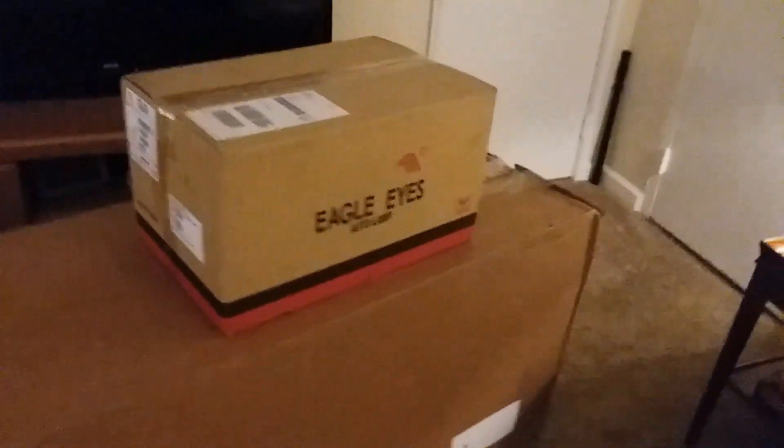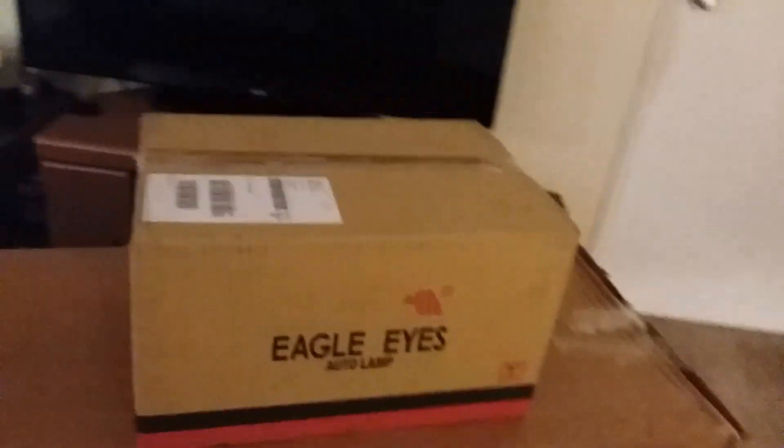Okay, everybody, welcome back to tiny boat fishing. We've got a little update here. There's my able-bodied camera woman going to assist here. We've got some parts in for the boat hauler, boat puller.